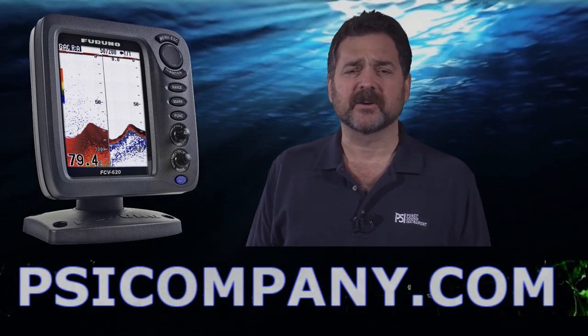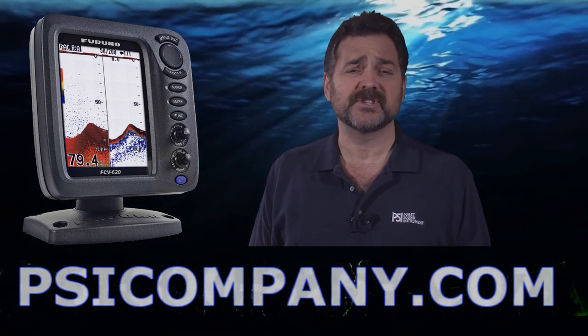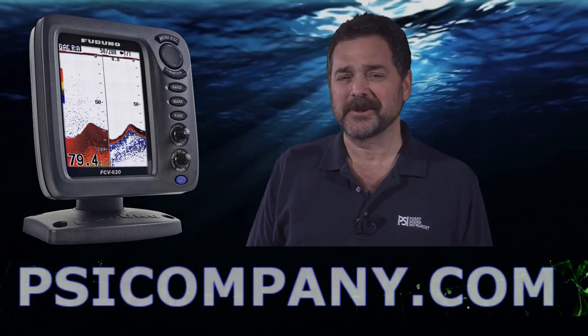This is an excellent color fish finder unit. If you're very serious about fishing, I would suggest starting with this unit in your search. It's helped me catch an awful lot of fish and I can't recommend it hard enough. This is Richard Hart for PSICompany.com.